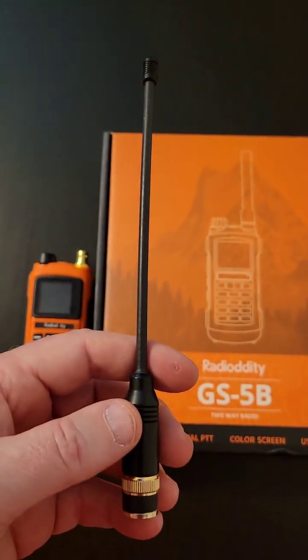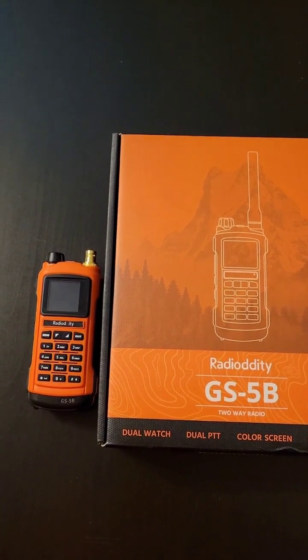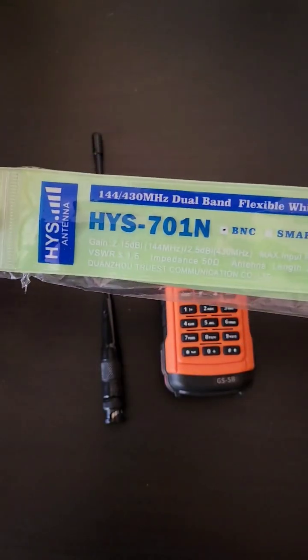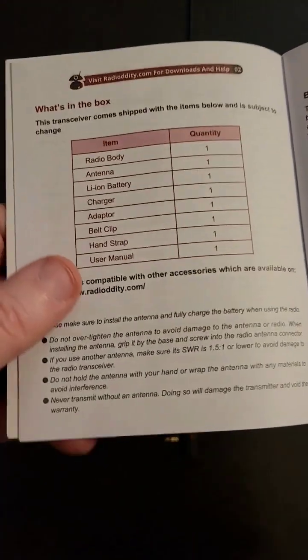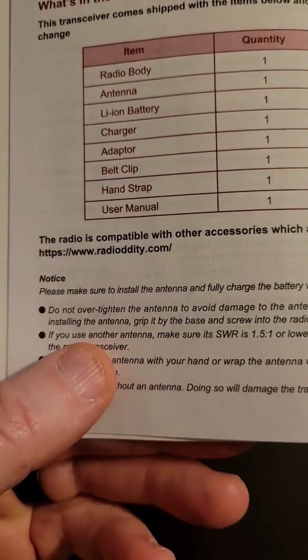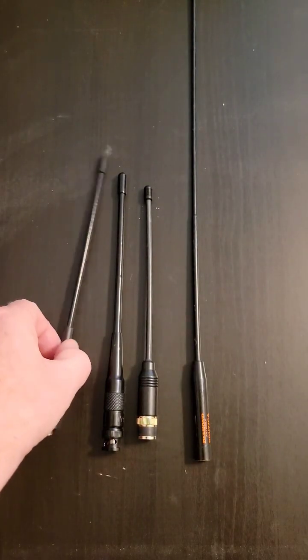I lost an antenna just like this one while doing a SOTA activation with the Radioddity GS5B. I ordered a replacement from Amazon, but remembered reading in the user's manual that if I don't use the stock antenna, the one I do use should have an SWR of 1.5 to 1 or lower. So let's get an SWR reading.